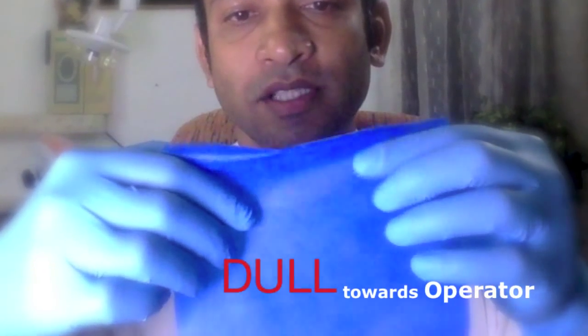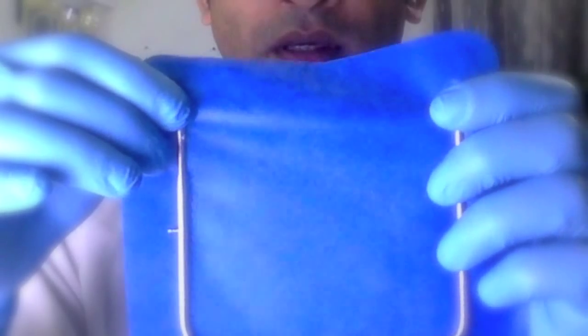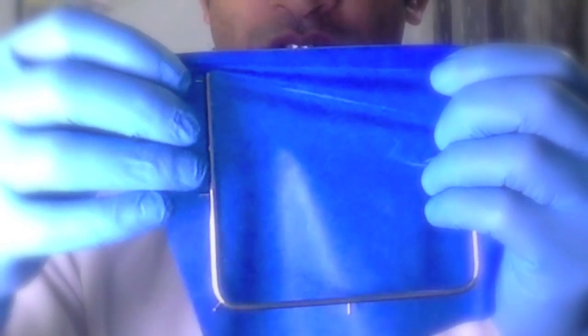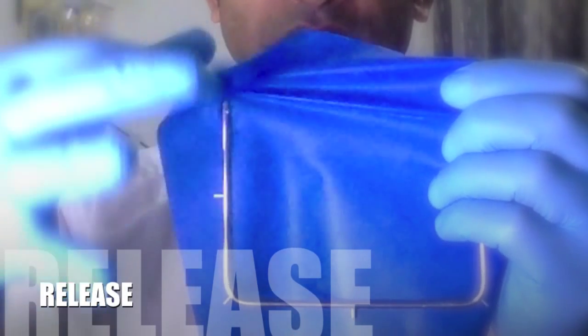What I have in front of me is a rubber dam frame. The frame is kind of curved to follow the curve of the jaw, and your first step is to place this rubber dam material onto the frame. This rubber dam material consists of a glossy surface as well as a dull surface. The dull surface should be facing you at the operator, whereas the glossy surface should face the patient. The first step is to place the rubber dam across the frame and begin to secure it by pulling, pressing against one of those little pokey tines, and then releasing. You'll see that it secures by itself.